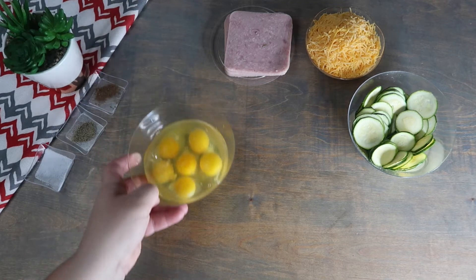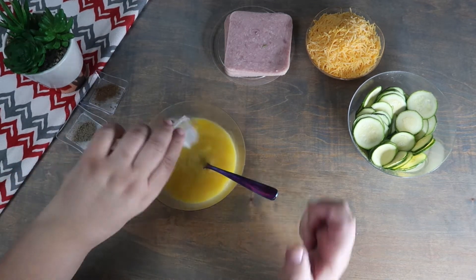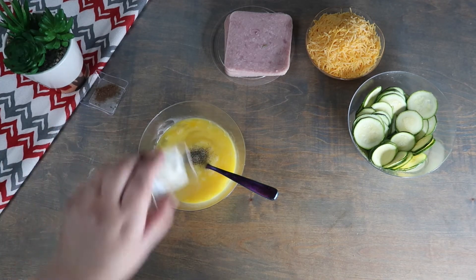Now, we are going to beat the eggs until they are smooth. To the eggs, we're going to add in the remaining salt, pepper, and nutmeg.